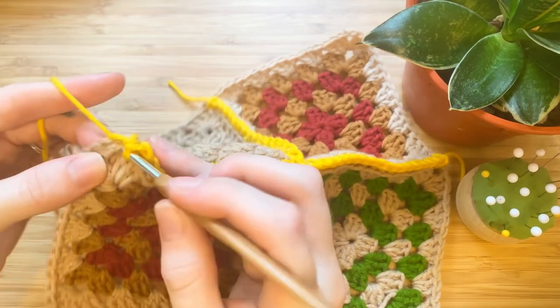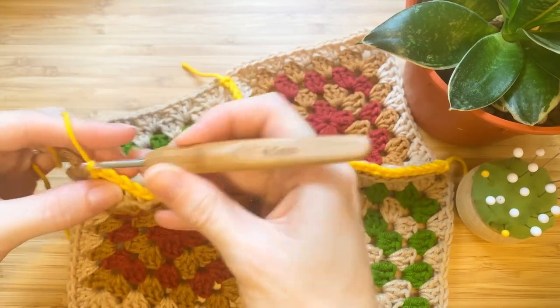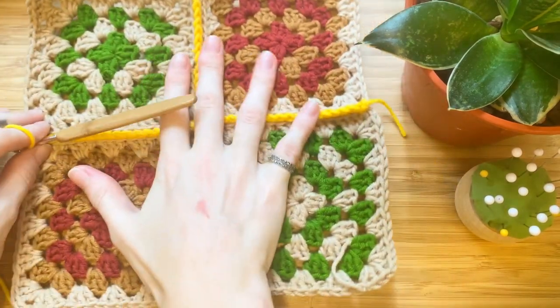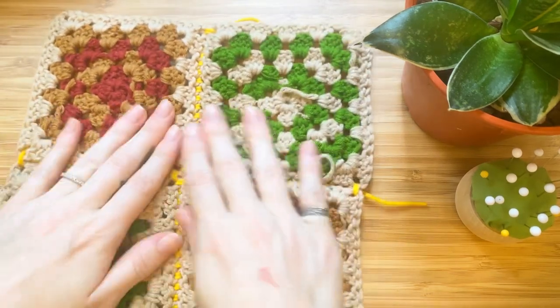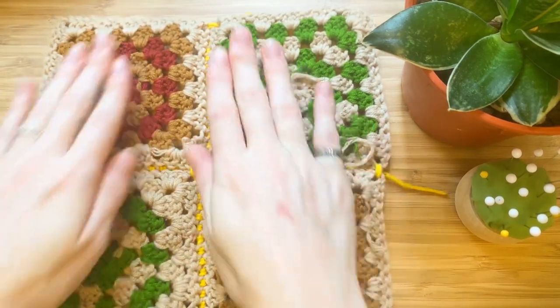Don't forget to make a single crochet in the chain space. This is what the single crochet method looks like — it makes a beautiful ridge on the front. This is what it looks like on the back.